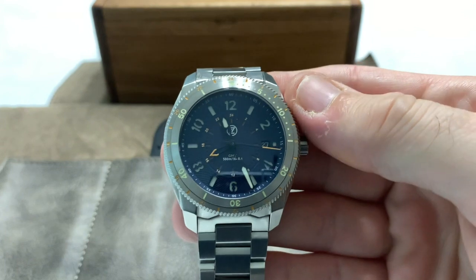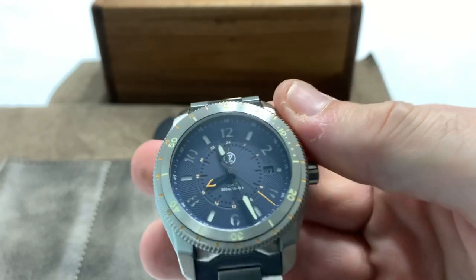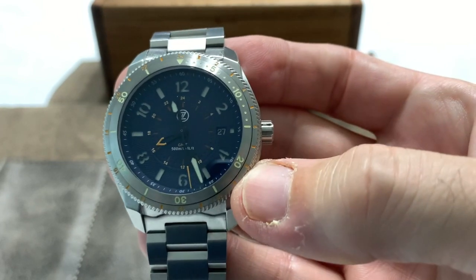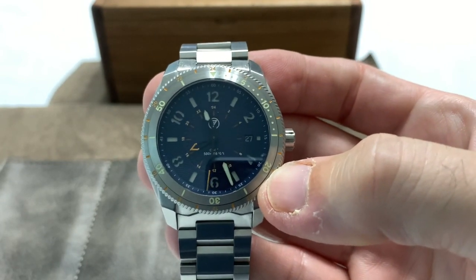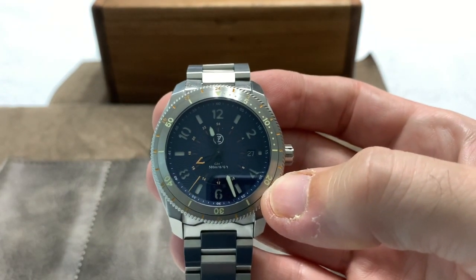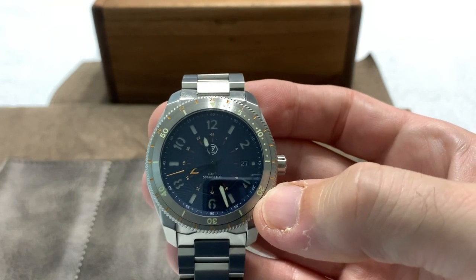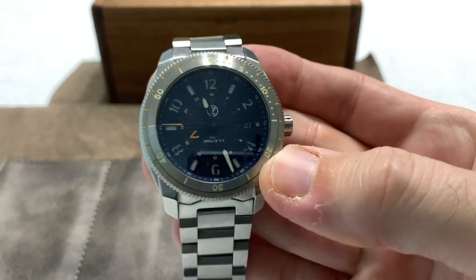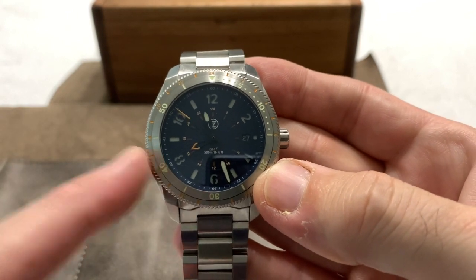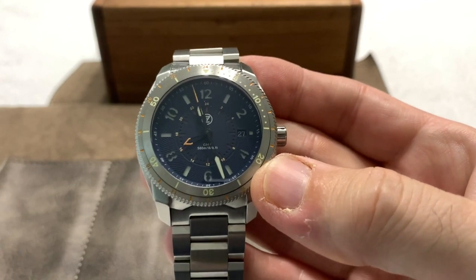I've liked the Thresher design ever since I saw pictures of it as a prototype about 18 months before Elshin finally released it. He was just toying with the idea at the time, and I kept saying to him every chance I got: 'You remember that 42mm GMT you showed me — you've got to put that in production.' I'm not saying I was any kind of influence on Elshin, but I was begging him to put this watch into production. And it was this colorway — the blue — that the picture showed me. It looked pretty much the same as this one does.